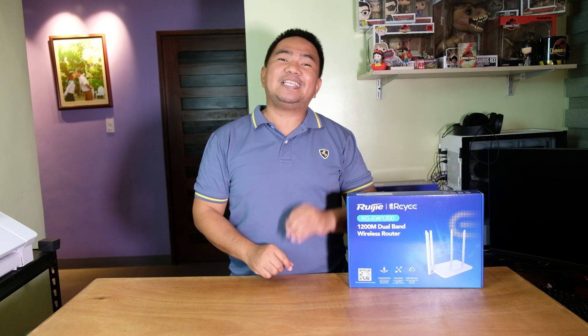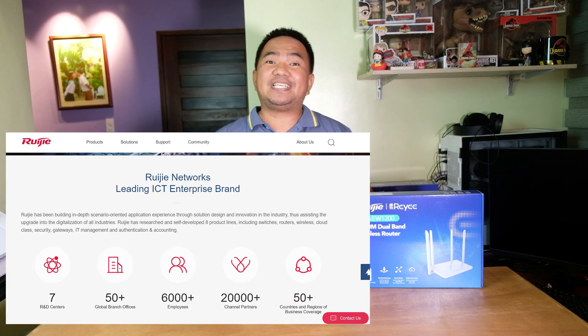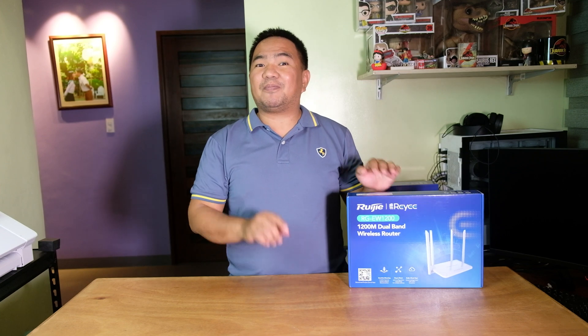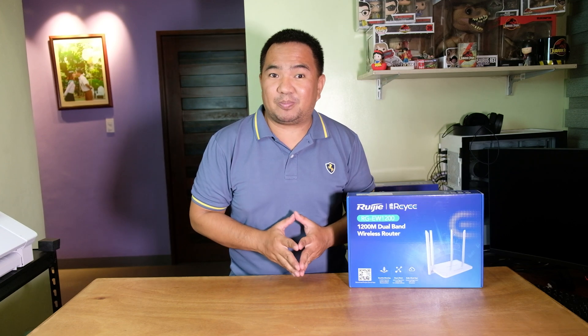Hi guys, welcome back to my channel. Today we have a wireless product from RIE, the RIE EW-1200. For those wondering who RIE is, it is actually an SMB sub-brand of RIE, which is a leading ICT company. They provide solutions with a wide variety of products from enterprise-grade up to home network. The EW-1200 is their affordable Wi-Fi router, and I'd like to say thanks to our friends from RIE for making this video review possible.